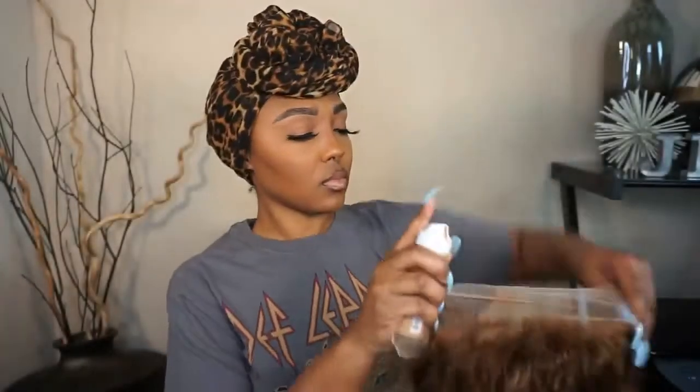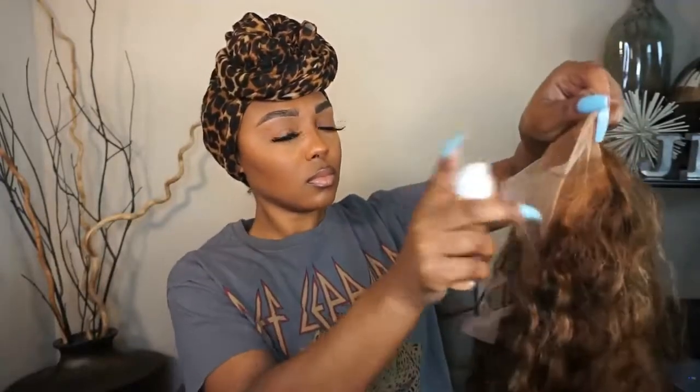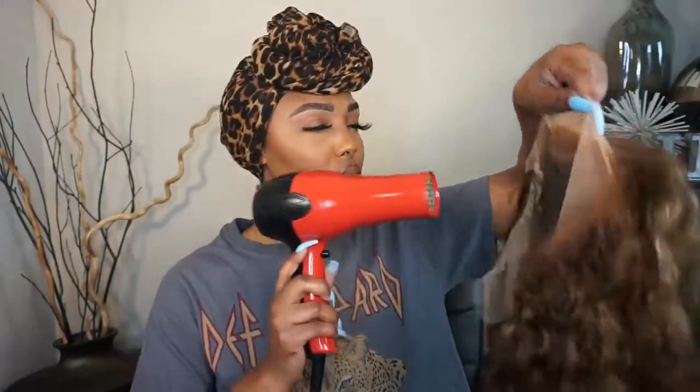We're trying something new today — I'll be using my Sally Hansen leg spray to tint my lace. Yes honey, leg spray works just as good as lace tint. I'm going to blow dry it to seal it in so it doesn't get messy when I put it on, and then we're about to go ahead and plop this baby on and start the work.